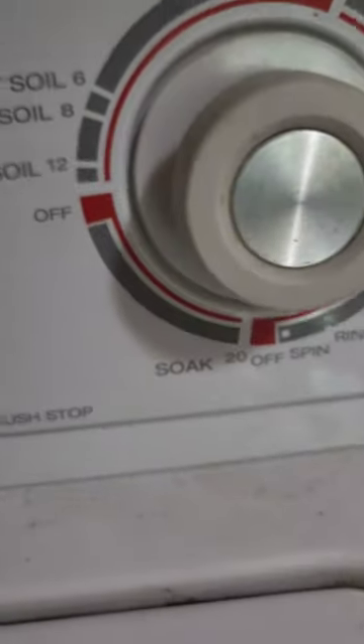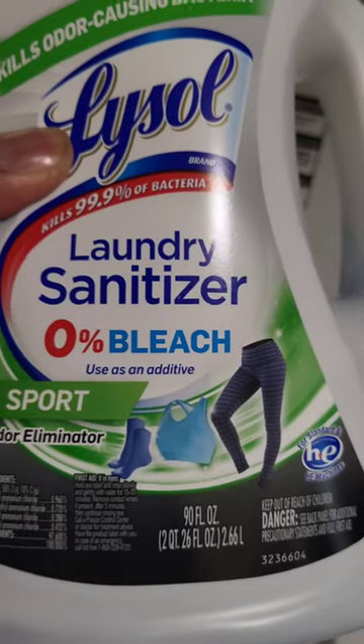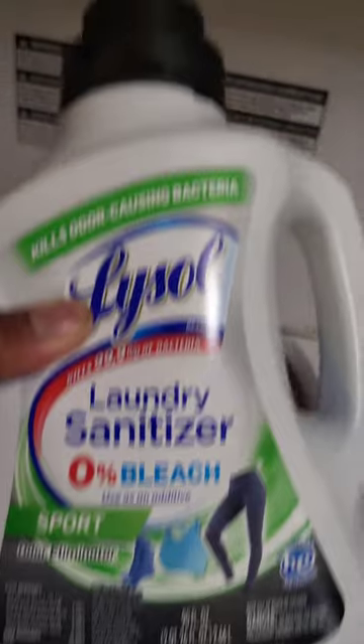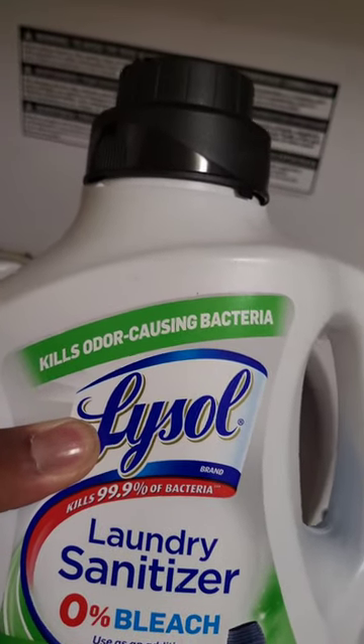Make sure you close your mouth — you don't want to breathe this stuff in, it's kind of gross. But you're going to put a half cup of that in your washer. I'm going to put it on the soak setting, so it'll basically just sit there in warm water for 20 minutes. And some laundry sanitizer — about a half cup of this, because this boy stank. It's the only way to get the odor out of his clothes after he plays sports.